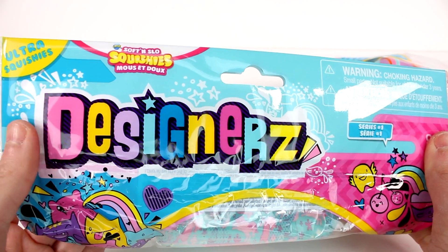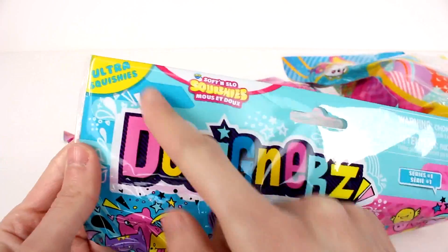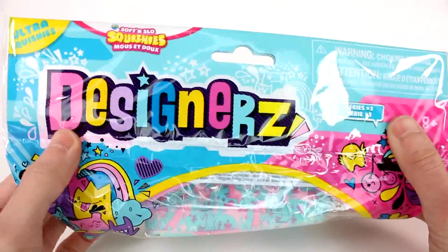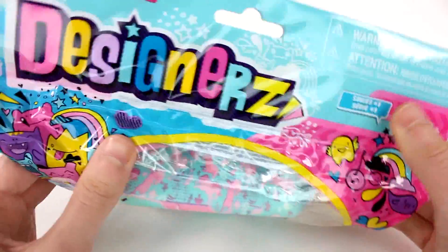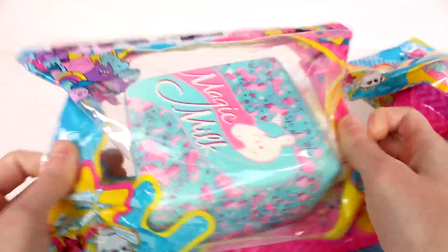Hi everyone, it's Tiffany. I am here with the new Orb Soft and Slow Squishies Designers Ultra Squishies. I want to thank the company for providing these to me to take a look at with you guys. This is series number one, and I have two different ones. Let's check them out — collect them all.